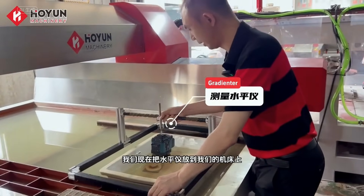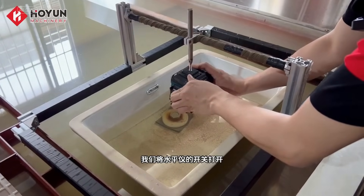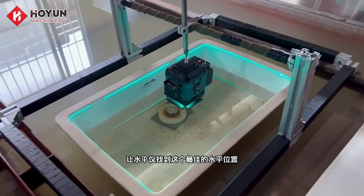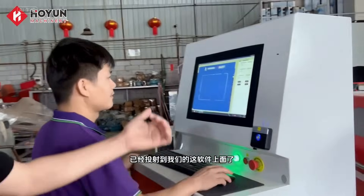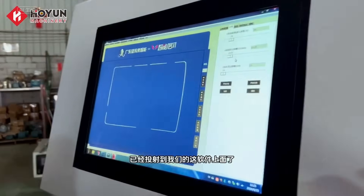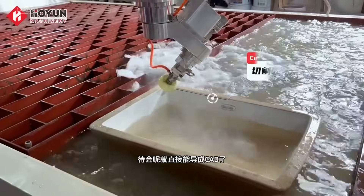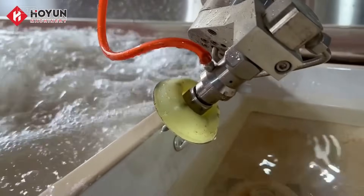To increase the yield of this seamless ceramic basin, we're going to put a level on our machine tool. We turn the level on and let it find the optimum horizontal position. The light that we just scanned with the level is being projected onto our software, and we are now optimizing this line. It can be done directly — very intelligent and convenient.